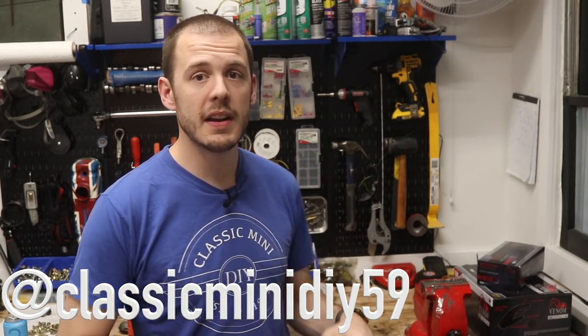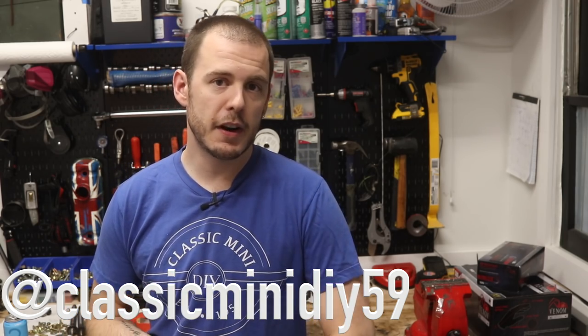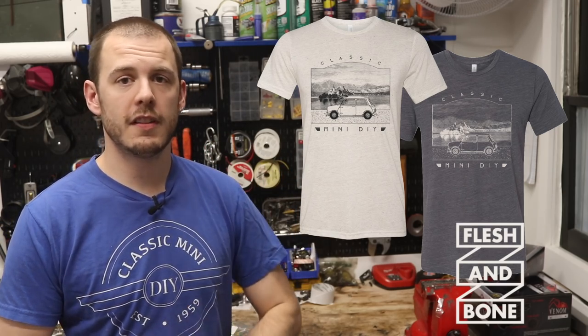Before we dive into getting this motor assembled, there are a couple of things I want to touch base on. First, something I'm very excited about: if you follow me on Instagram at Classic Mini DIY 59, go follow me there if you don't — I post stuff regularly about the mini and upcoming episode sneak peeks. I have brand new t-shirts available, totally custom designed, made by a company called Flesh and Bone Design. These are made exclusively for Classic Mini DIY — the only place you can get them.